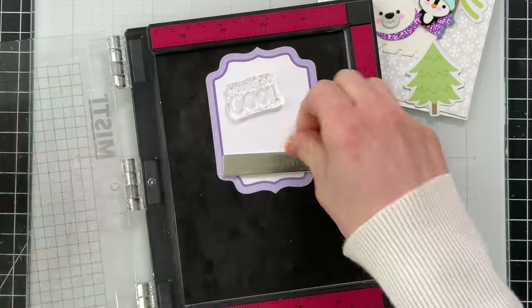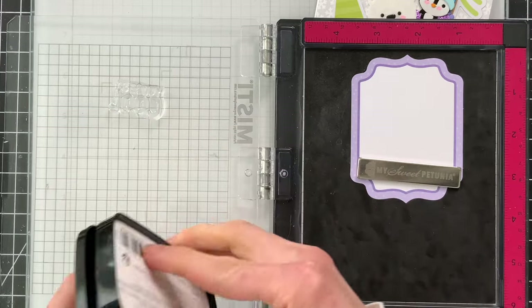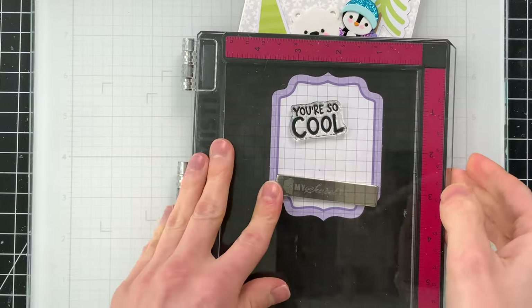I want to add a sentiment to this little panel that I pulled out of one of the ephemera collections, so I'm going to use a sentiment from the Snow Much Fun stamp set and I'm stamping this with VersaFine Claire ink. This is a really nice crisp pigment ink that gives me a really nice dark greeting, which stands out beautifully on this ephemera piece.